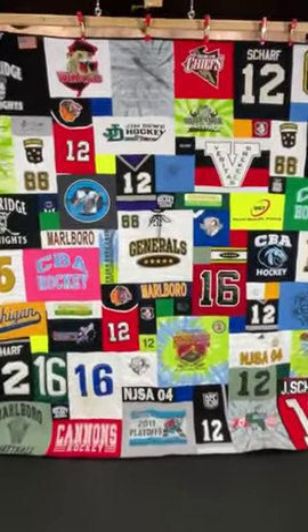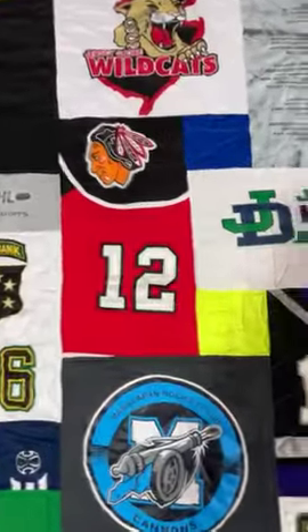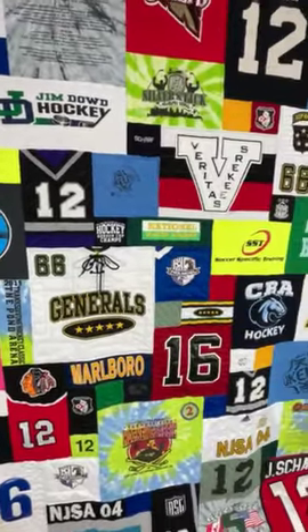Hockey jerseys, a lot of them have numbers on them. So for example, 12, 12, 68, 66 — lots of numbers.